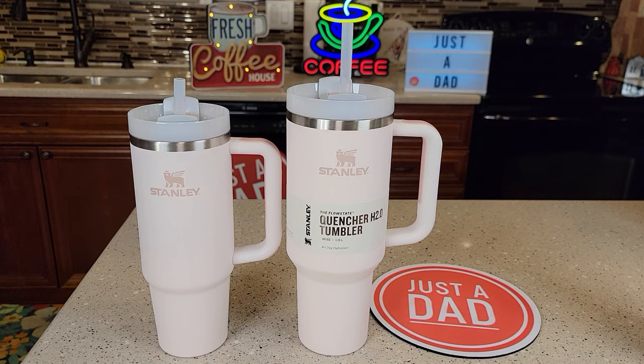Hello everyone. This is Just A Dad. Today I'm going to do a comparison between these two Stanley tumblers. On the left, I got the 30 ounce. On the right, I got the 40 ounce. Both of these are called the Quencher H2.0 tumblers.